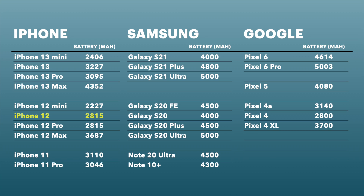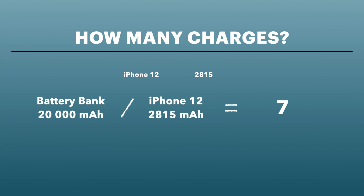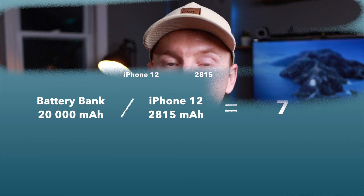For example, if you have the iPhone 12, you can see by the chart that the battery capacity is 2,815 milliamp hours. So if you get the 20,000 milliamp hour battery bank, just divide 20,000 by 2,815 and that gives you approximately seven full charges. With the 10,000 milliamp hour bank, you do the same thing and you get approximately 3.5 full charges.